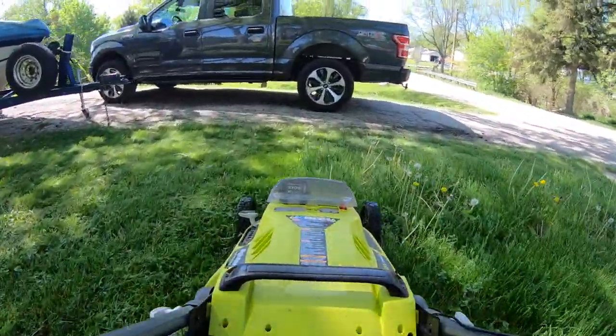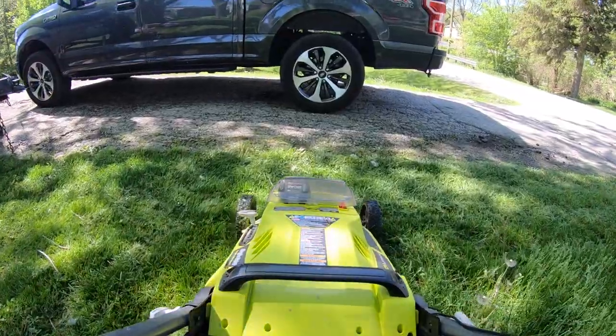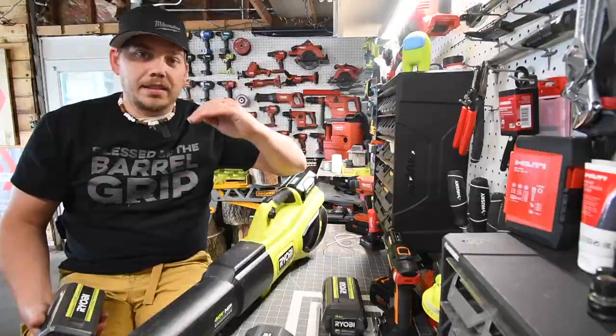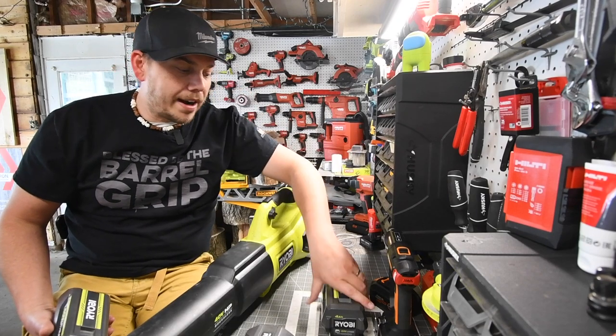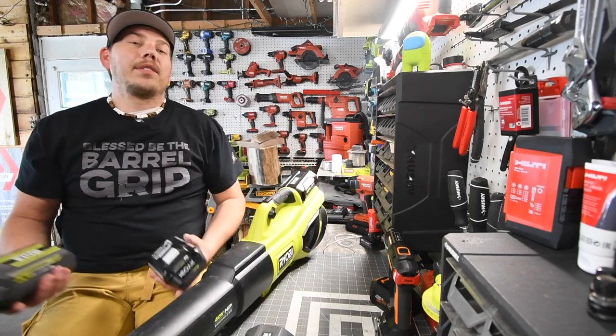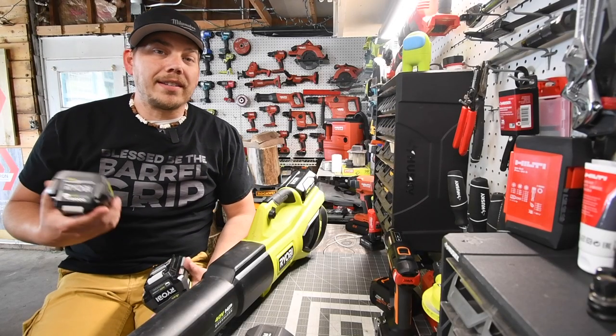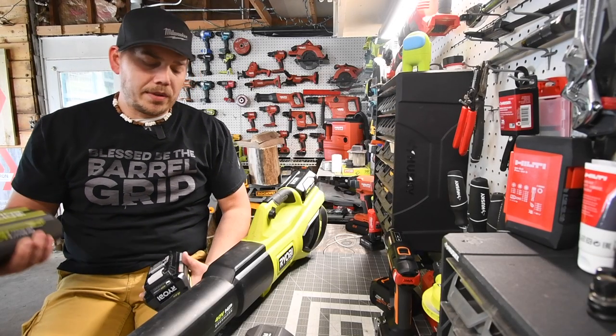These batteries last quite a while depending on how short you cut. Right now I'm cutting all the way down to the last setting. It's very easy to operate and very lightweight — as you can see right here, I actually have it hung up and I take it down and hang it up every time I use it and when I'm done.